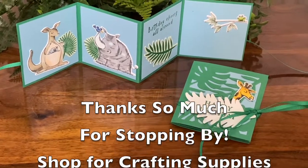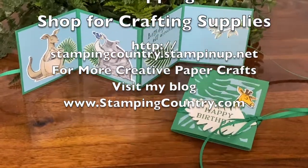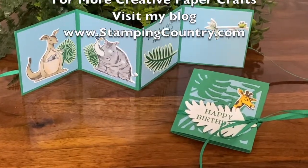Hope you enjoyed this video. Thanks so much for stopping by. Be sure to like, and if you haven't already, subscribe. Have a fabulous day.